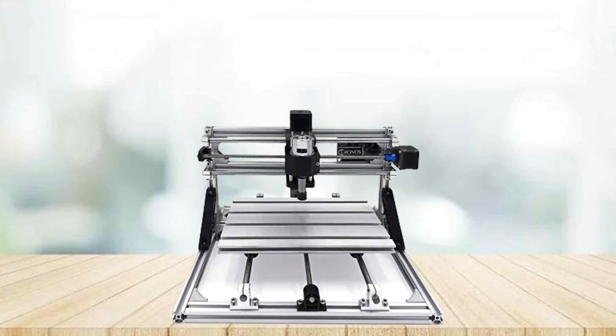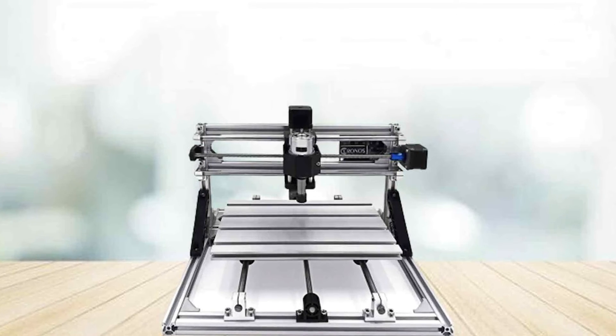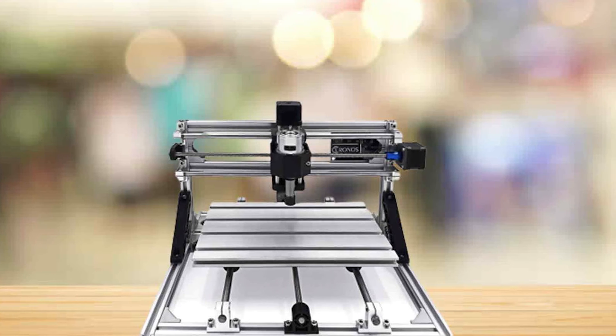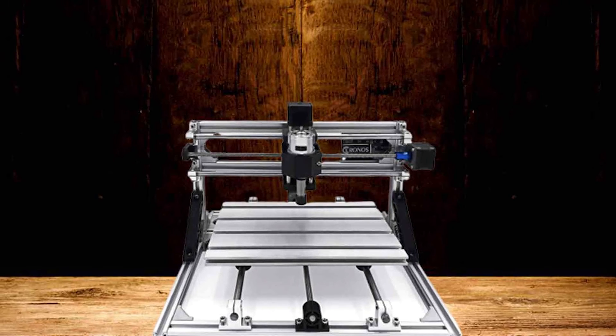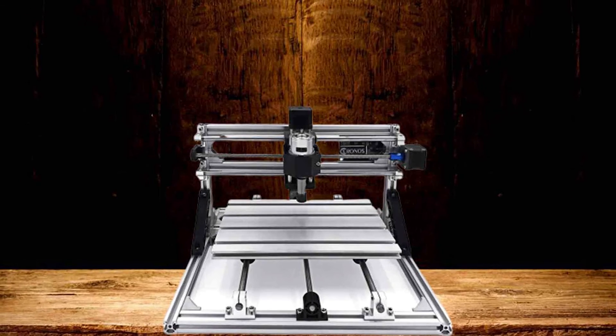Whether you're engraving intricate designs or cutting precise shapes, the Beaver CNC 3018 is your reliable partner in creativity. Its combination of durability, precision, and ease of use makes it an indispensable tool for anyone passionate about bringing their DIY projects to life. With Beaver, you can unlock a world of possibilities and take your craftsmanship to new heights.